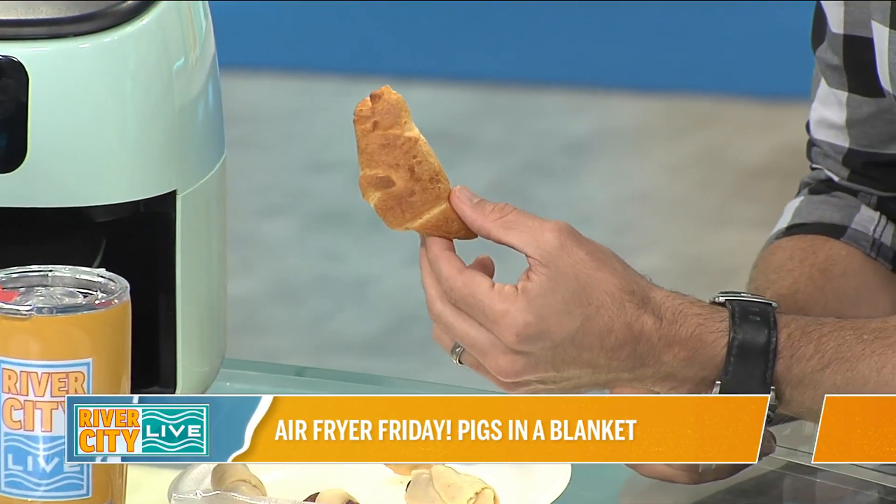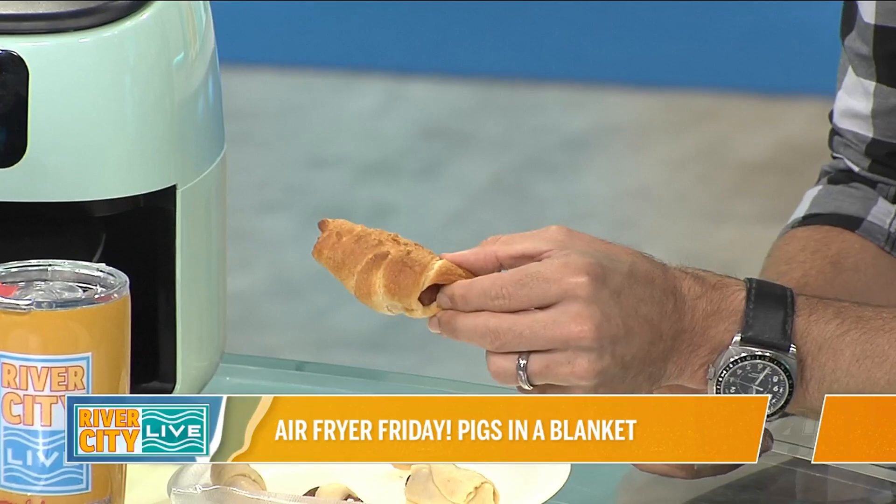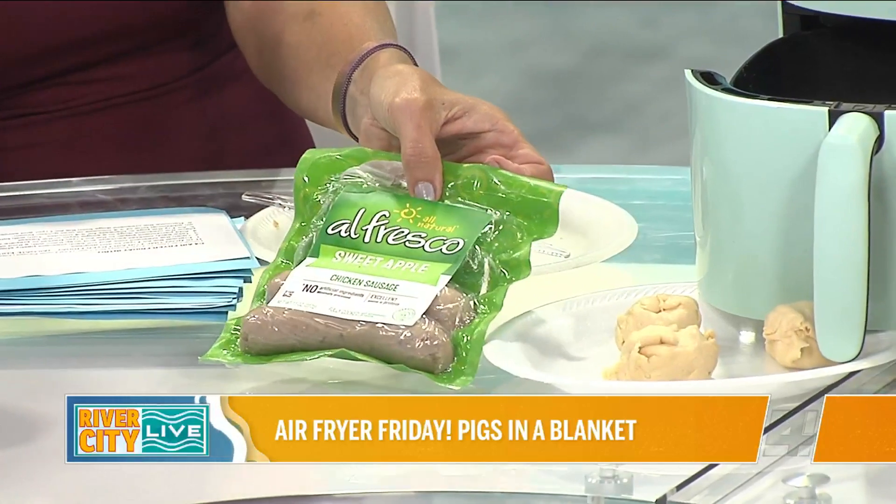The nice thing about this is it's very inexpensive and fast, so you can experiment. You can do it for a few minutes, take one out — even if it ends up wasted, it's just one. Let's pull out the actual cocktail sausage. I did that cardinal rule where you take too big of a bite on television — I broke that rule. These were BOGO. These are the sweet apple, and they have all kinds of different flavors made with chicken.